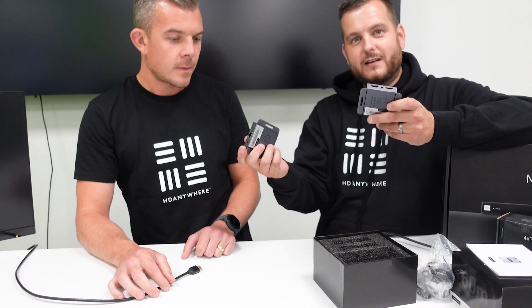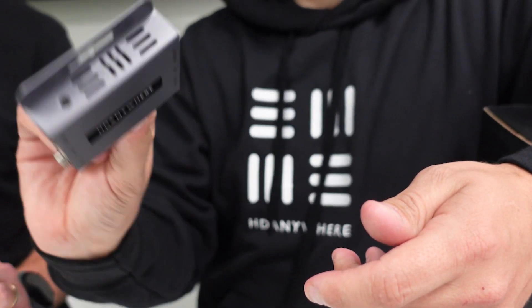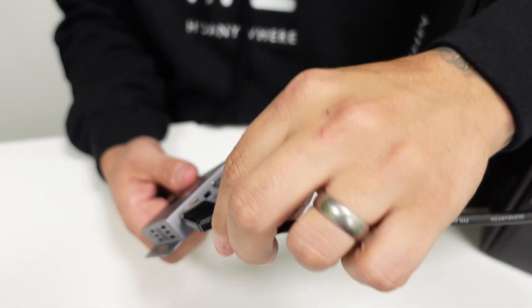Chris is going to take one end and I'm going to take the other end. I need the end marked RX and you need the end marked TX. Look at the little vents on the side — it matches the branding nicely. So I've got the transmitter; I'm going to connect my HDMI output from my Hikvision NVR, which is set at 1080p, into the HDMI input here.